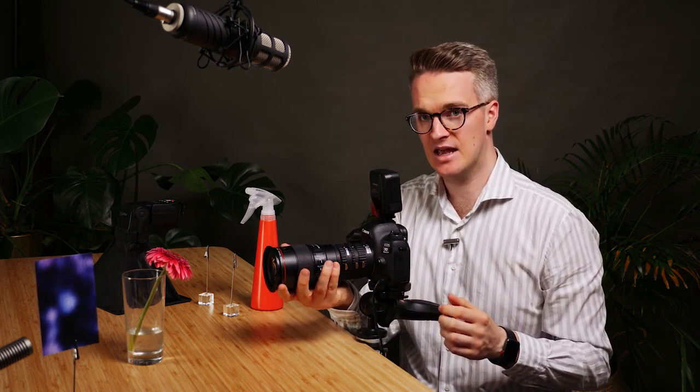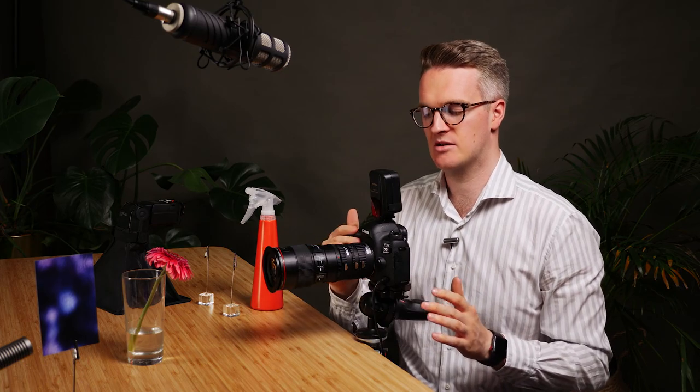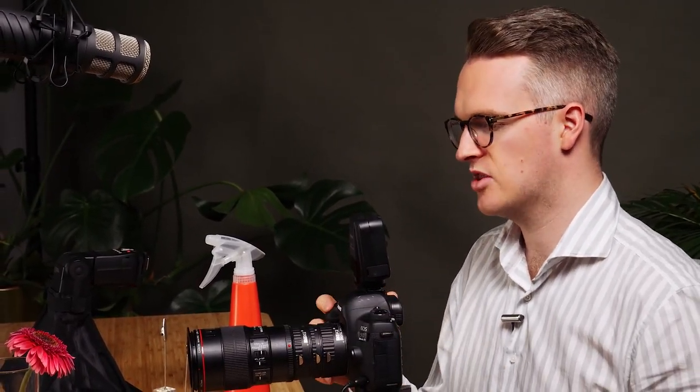If this was a heavy lens I would be very cautious about doing this, because you might break the connections — you don't want the weight to snap. So with a much heavier lens you'd probably want to use something to support it; maybe you could even mount a tripod underneath. This is just light enough that I'm not too concerned about it though.